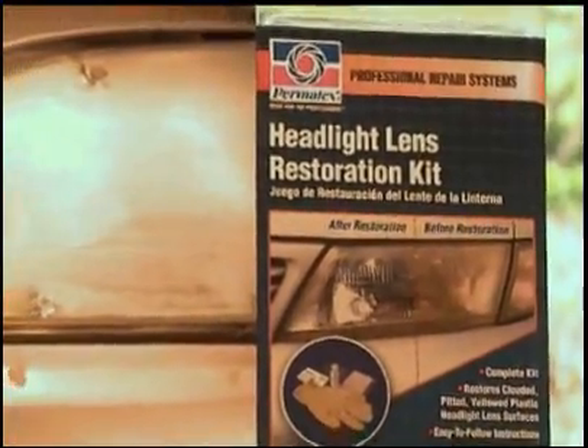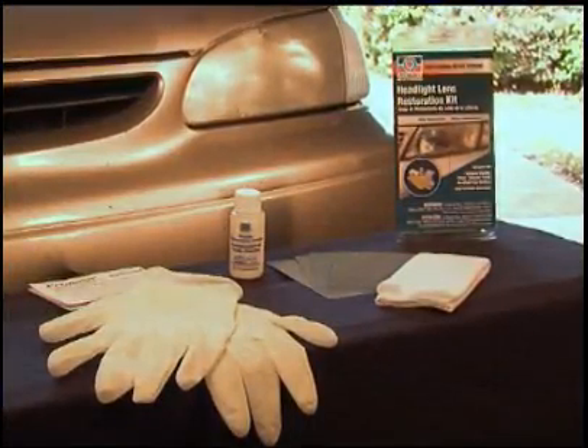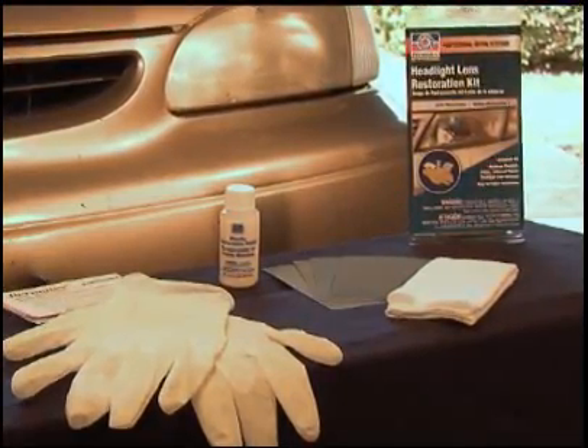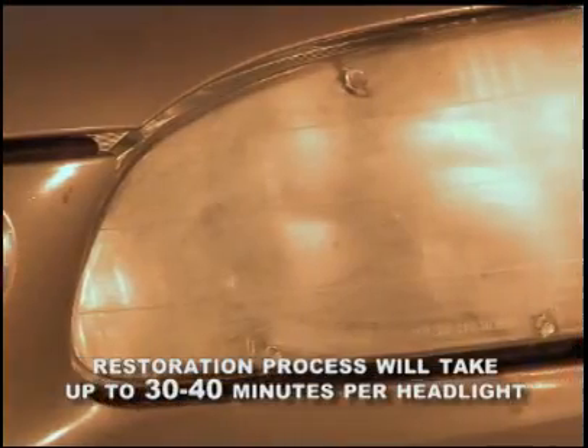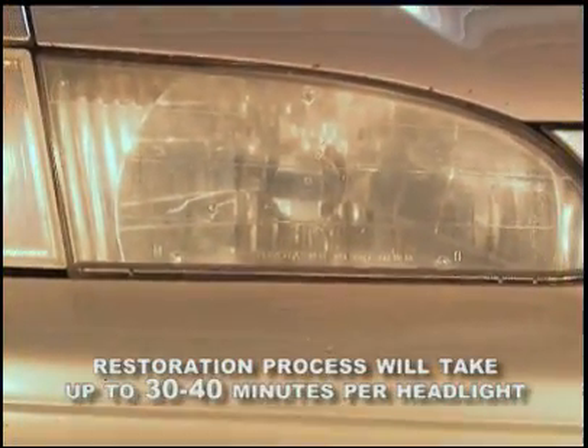The Permatex Professional Repair System's Headlight Lens Restoration Kit was designed for use on most plastic lighting lenses to restore clarity by improving light output and appearance. This kit contains a step-by-step instruction sheet, a pair of gloves, a polishing cloth, plastic restoration polish, and four grades of wet-dry sandpaper. Note that depending on the size of the headlight and the amount of oxidation, it can take up to 30 to 40 minutes to restore one headlight.